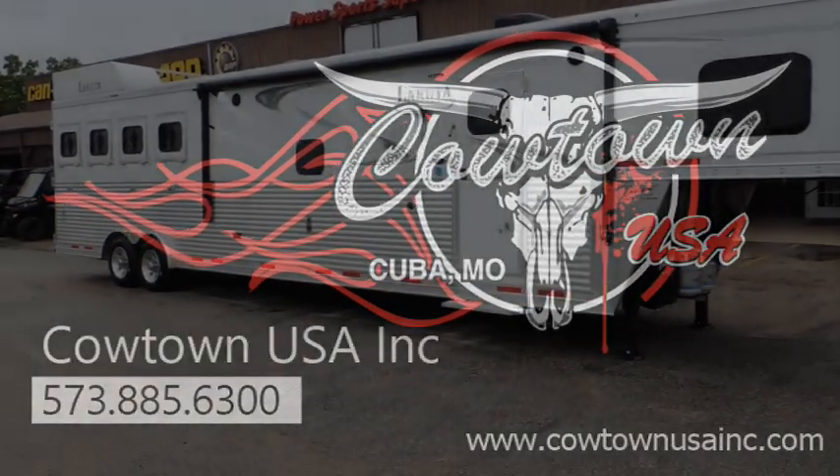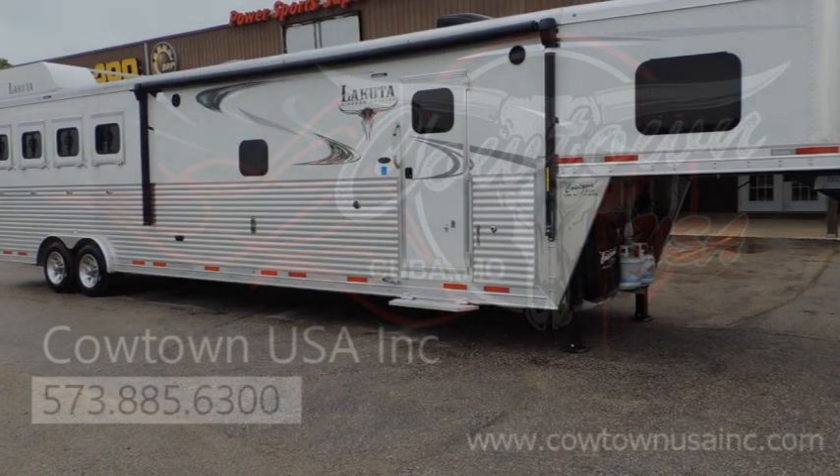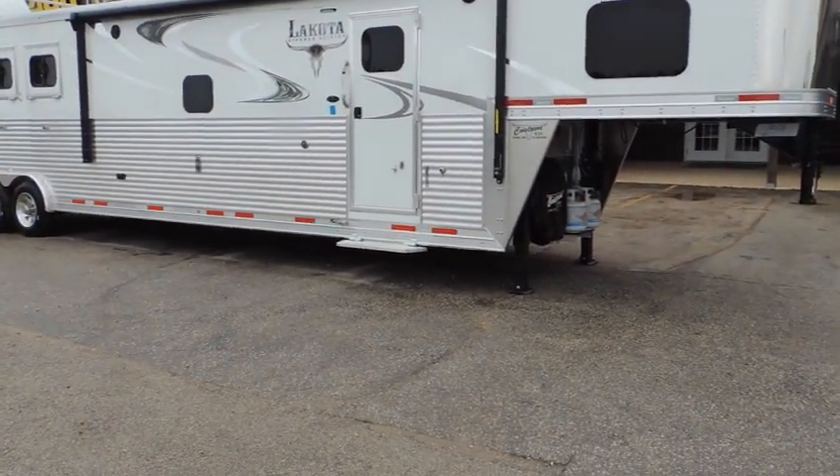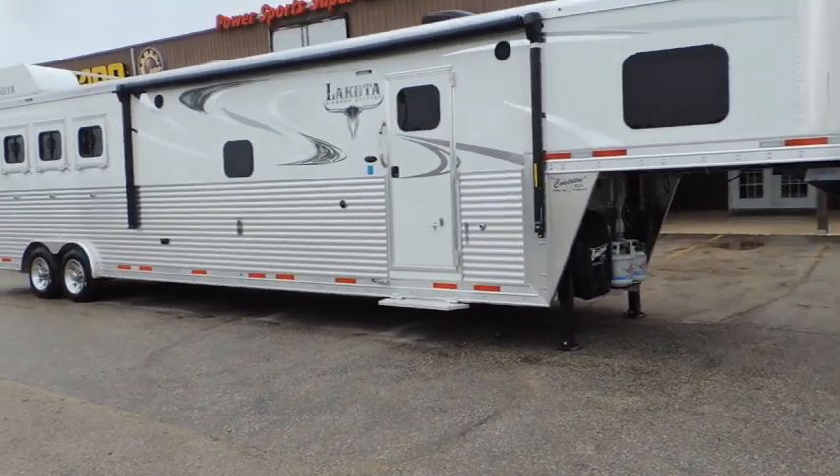Hi guys, Shawn at Cowtown USA. We have got a new Lakota Bighorn we just got in — thought I'd walk around the trailer and show you some of the neat features that this Lakota Bighorn has.